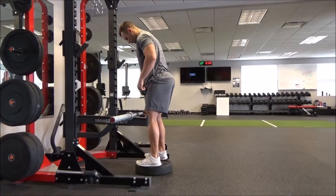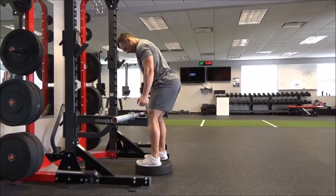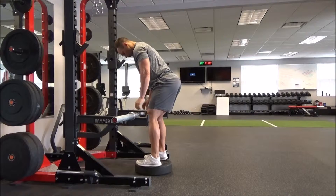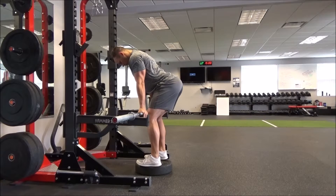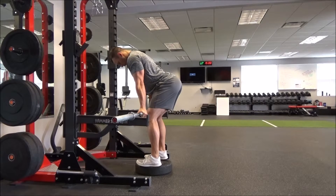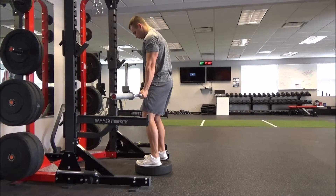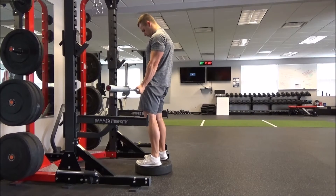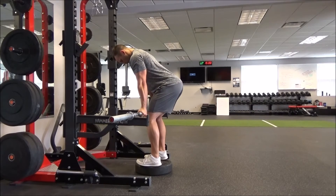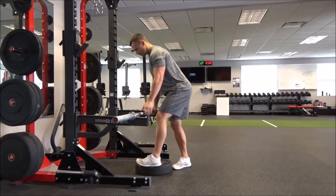Set up just like a regular deadlift with your feet about shoulder-width apart. The bar is just above your kneecap. You can go with the alternating grip or the double overhand grip, whatever you prefer. Get yourself set, get a little curvature in that lower back, feel tension in your hamstrings, take your breath in, roll the shoulders back, and really squeeze the glutes at the top. Travel the bar down your thighs until you get back down to the rack setup again. And that is the rack pull.